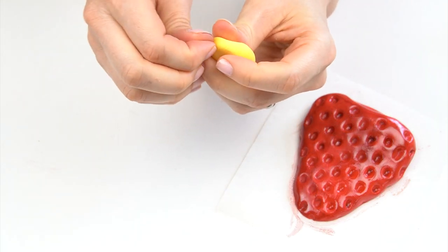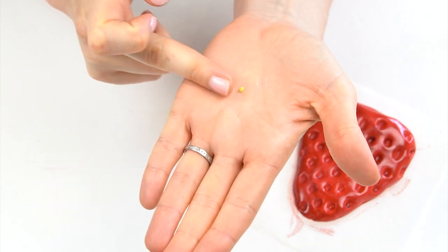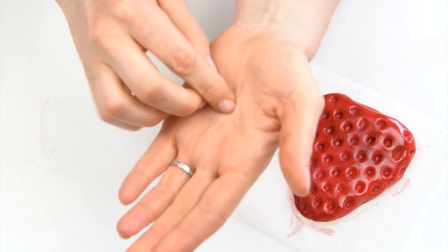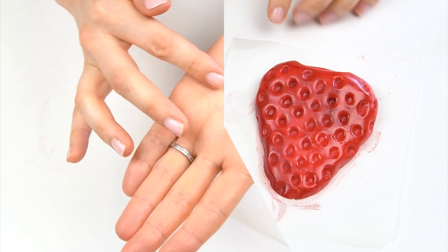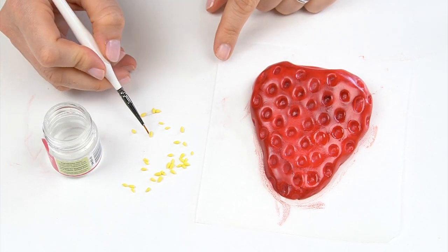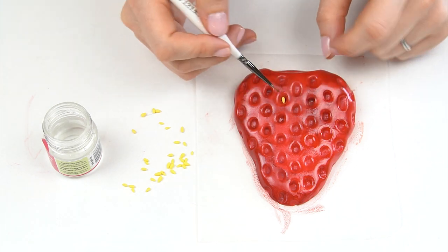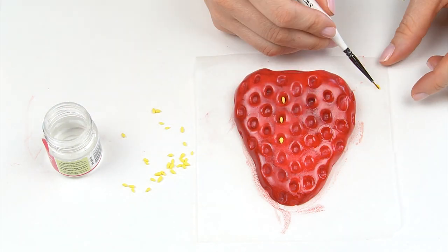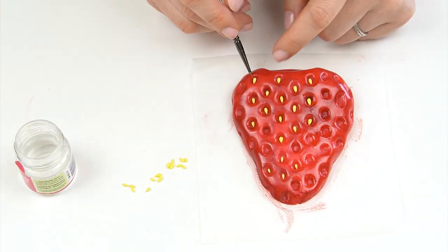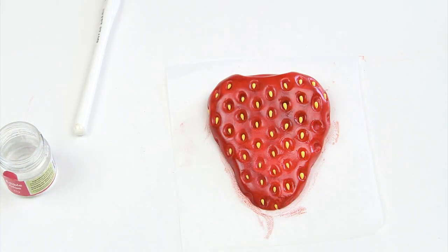Whilst that's drying, make the seeds using a small amount of yellow fondant. Break off the smallest pieces, roll into a ball, and taper down on one side to give a little seed shape. Make one seed for every dip created — you'll end up with quite a pile. Using edible glue on your brush, pick up each seed and pop it into the holes. Looking at a real strawberry, all the points should be pointing downwards. Place any smaller ones towards the bottom.